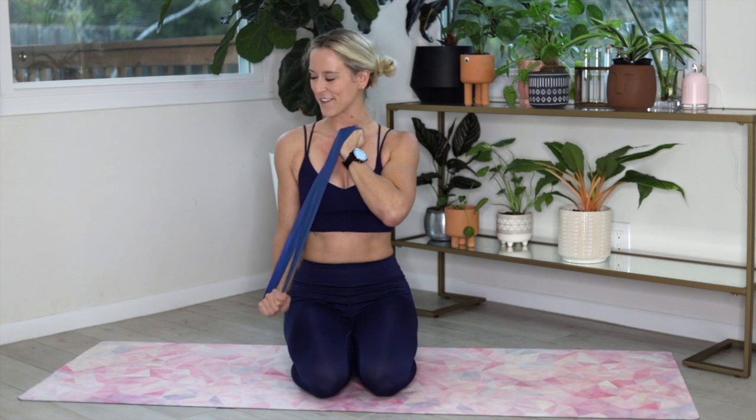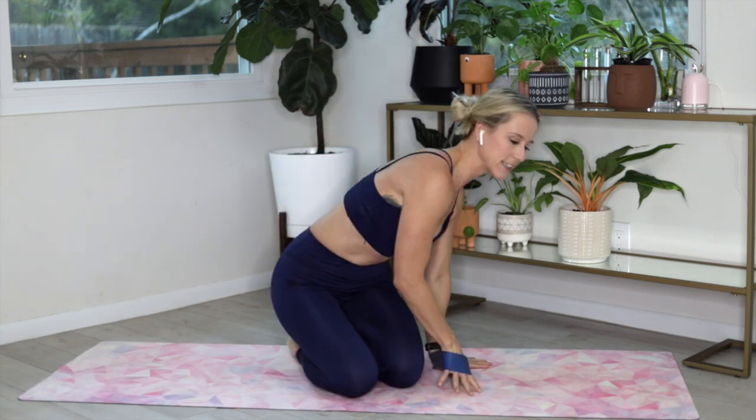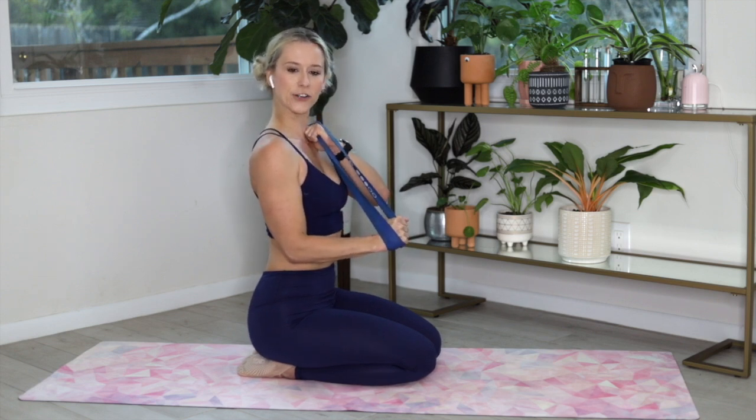Switching to half-downs in two, one — relax that arm. Come all the way to the top, now coming just to 90 degrees and back up. Option to pull that band up to get a little more tension. Hold that elbow close — coming up to the top just to 90 degrees, up and down. When coming from the top to 90 degrees it will be a little less range of motion because of the mini band, but challenge yourself. If it's too light, pull that band up for a little more movement.